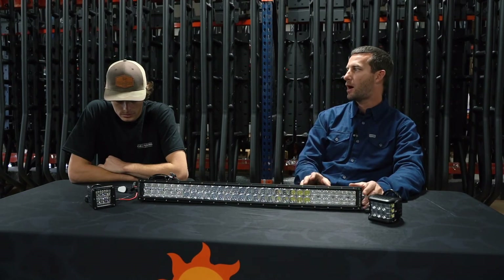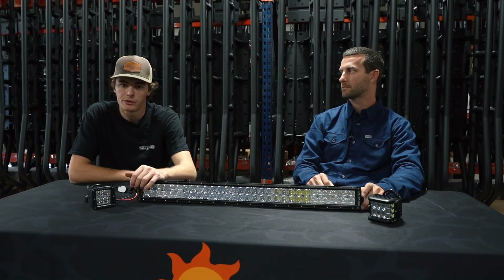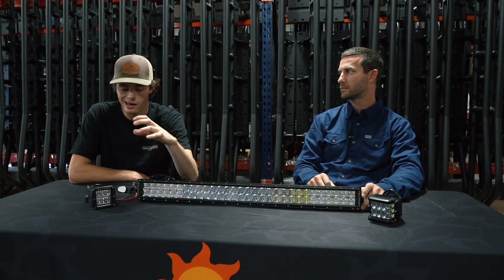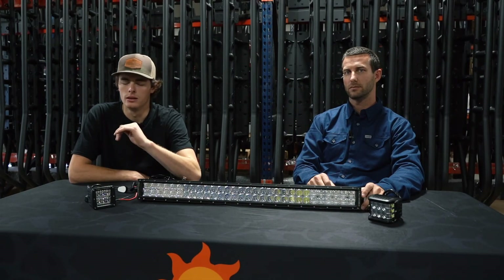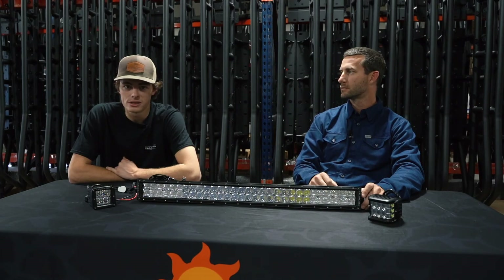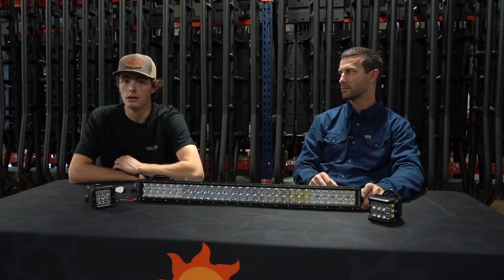A lot of customers ask, should I choose a spot beam or a combo beam? It just depends on what you're going to be using the light for. From what we see and from use, combo beam is the most popular — it's a nice overall throw of light. If you're not sure, that's the way to go. If you're going to add one light bar on your vehicle, go with a combo beam. If you're adding a light bar plus pods and multiple different items, then you might want to mix in a spot beam. If you have ditch lights covering your side-to-side area, your light bar should be a spot because your ditch lights are going to light up your flood areas, so the light bar gives you really good distance. The key is to plan ahead — it just depends on your personal preference and setup.